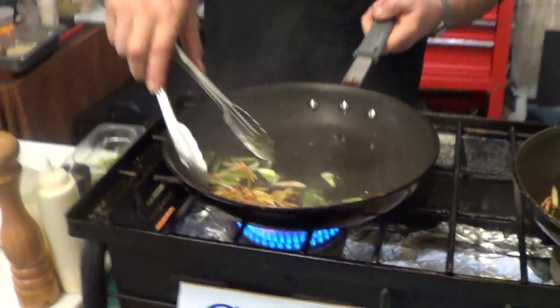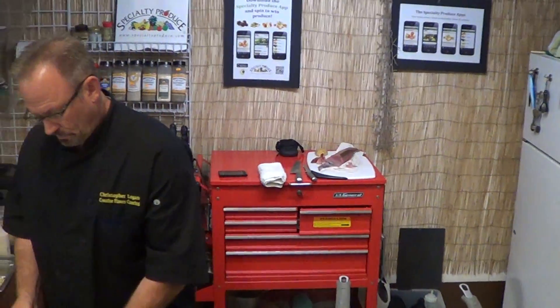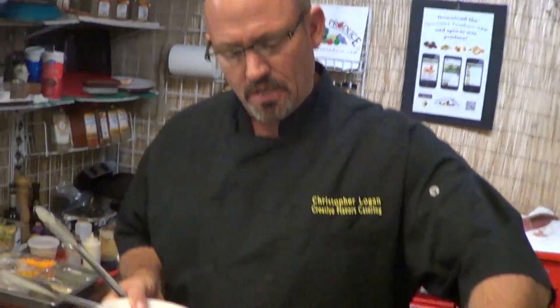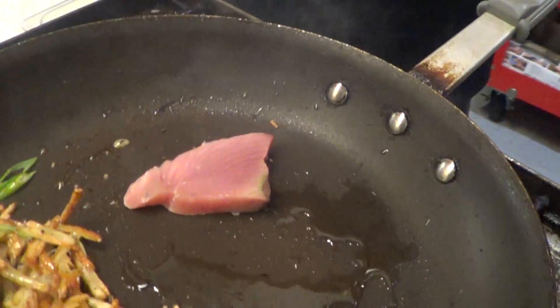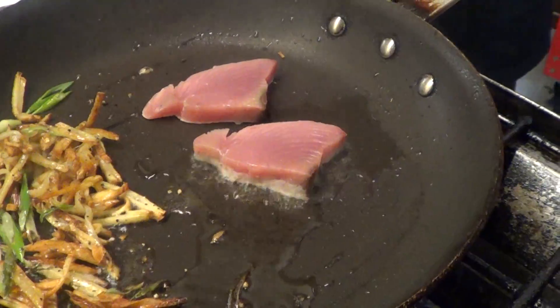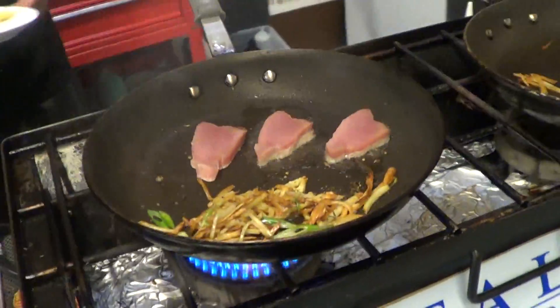I don't know if this stuff is hot enough, but it's definitely snap, crackle, and pop. This tuna — I'm going to season it with Hawaiian sea salt and just put it in the hot pan. On one side I'm going to sear it. There's no reason to overcook any kind of tuna, especially this beautiful bluefin.